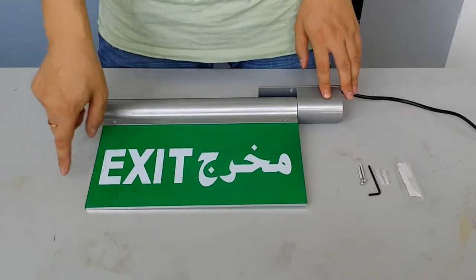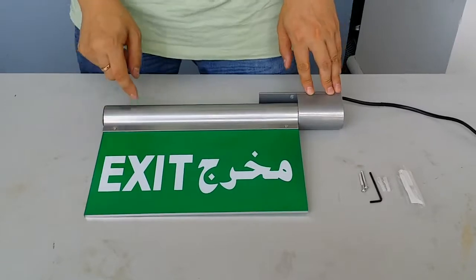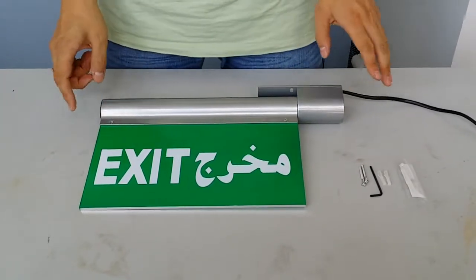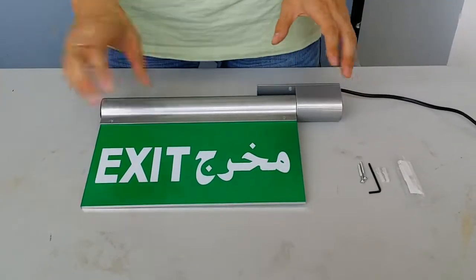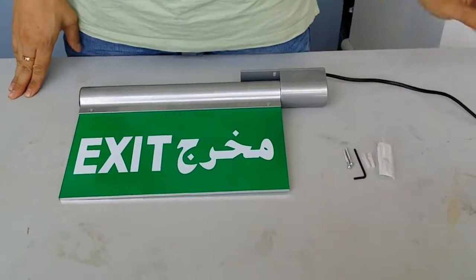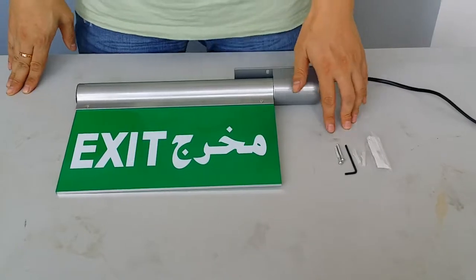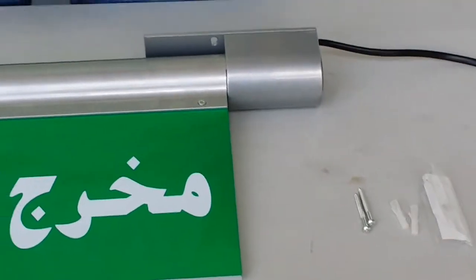The text can be customized. Any kind of languages are available. You can also put any kind of photos or diagrams on it. The light includes an accessory pack with two screws and a screwdriver.